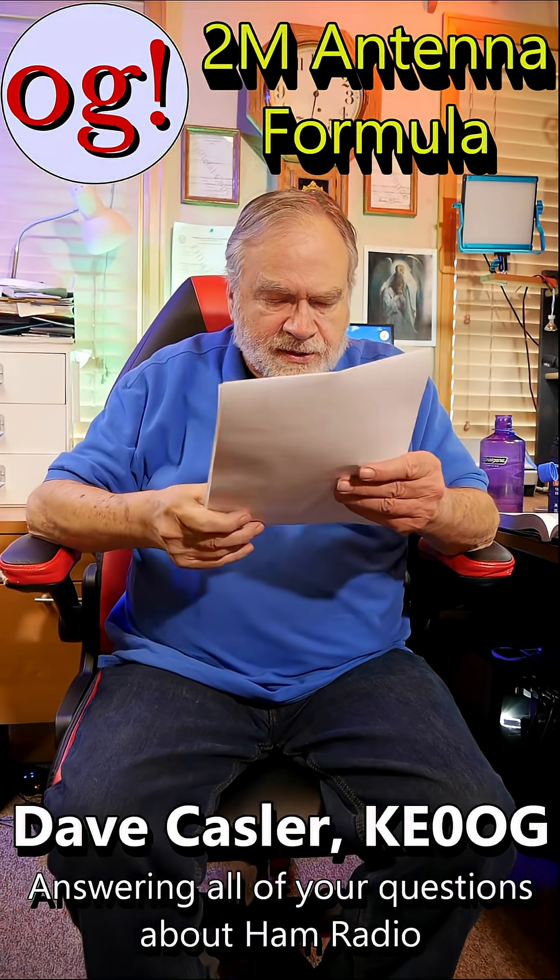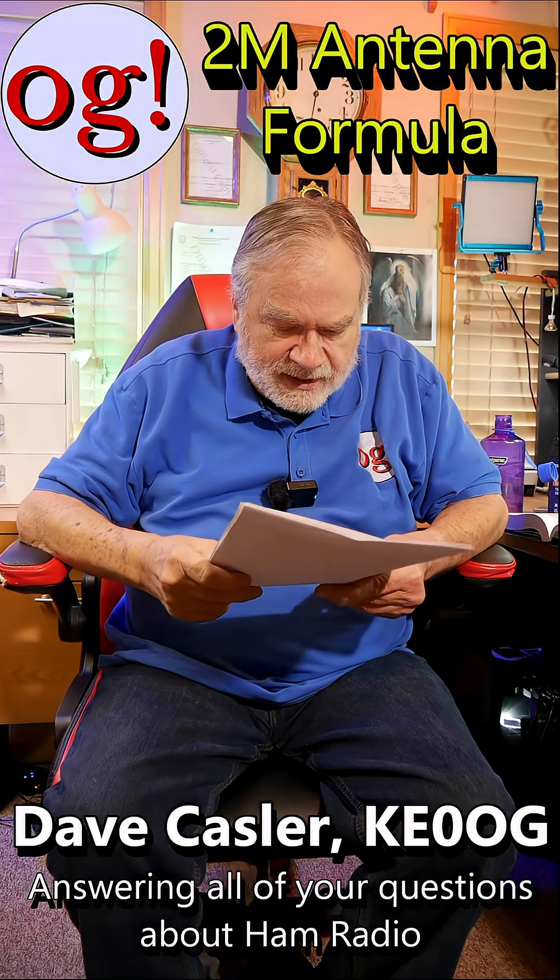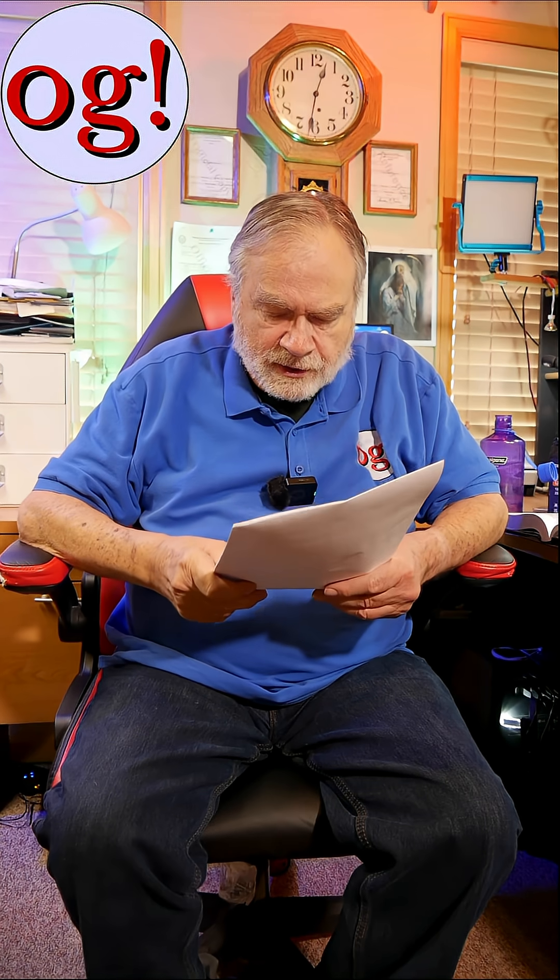Let's take a look at this question from Leo Vidalin on questions on coax lengths, which is an old video, number 470.